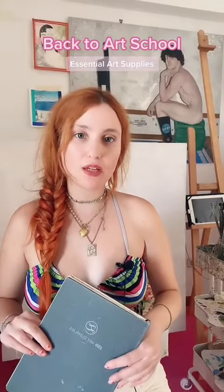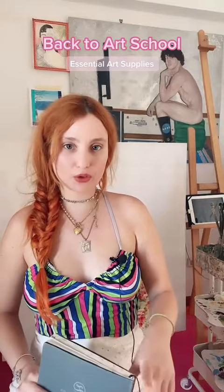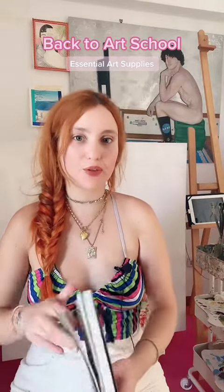I'm the artist Eudora Gessa Leonti and I'm going to show you some art school essentials. So if you're going back to art school, here are a few things that I think you're definitely going to need.